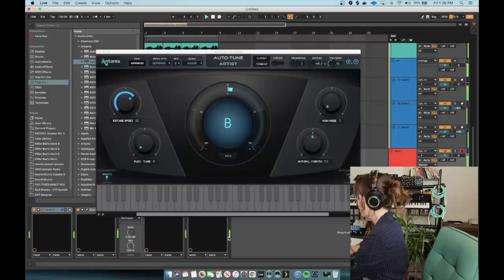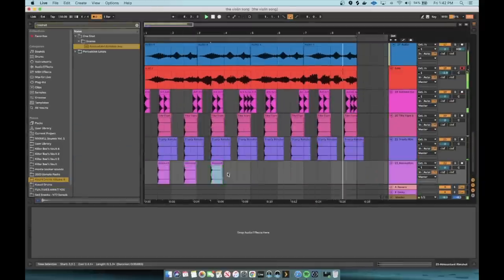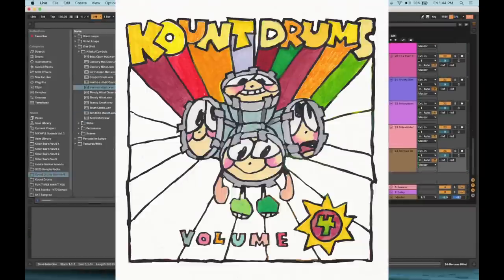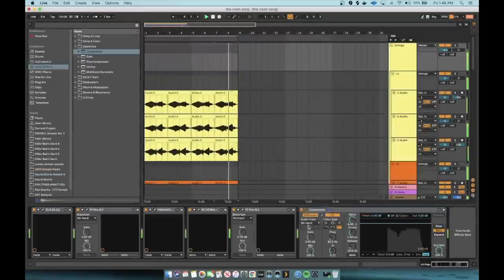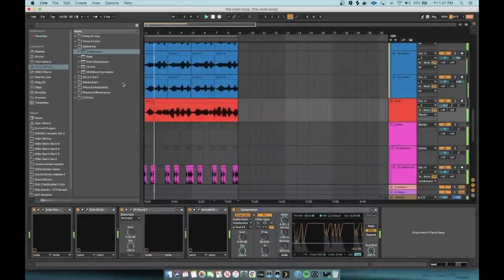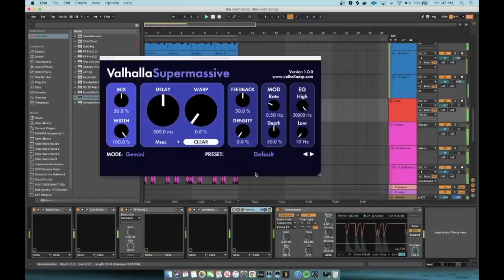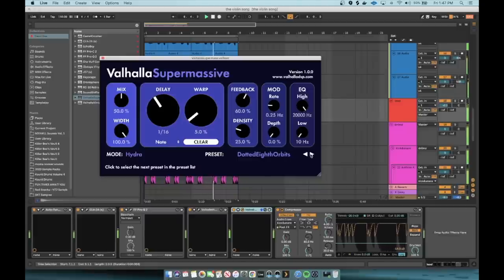I try to not use too much vibrato so the sounds can blend more in tune. Then I'm building a beat out of drum samples — shouts out to The Count for his drum sample pack four. I often like to sidechain my pad strings, and I'm also sidechaining my lead after putting a supermassive delay on it, cutting the highs on the delay so it's not too sharp in texture. And that's our beat.